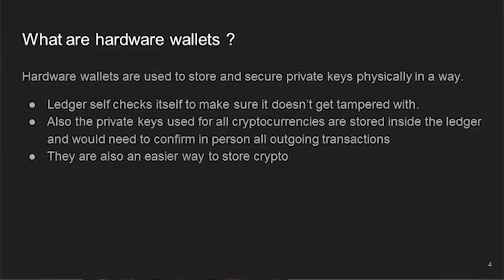So what's a hardware wallet? Pretty much what the hardware wallet does — specifically the Ledger, because that's what I'm showing right now — is the Ledger keeps the private key on the Ledger at all times. You don't get to see it.